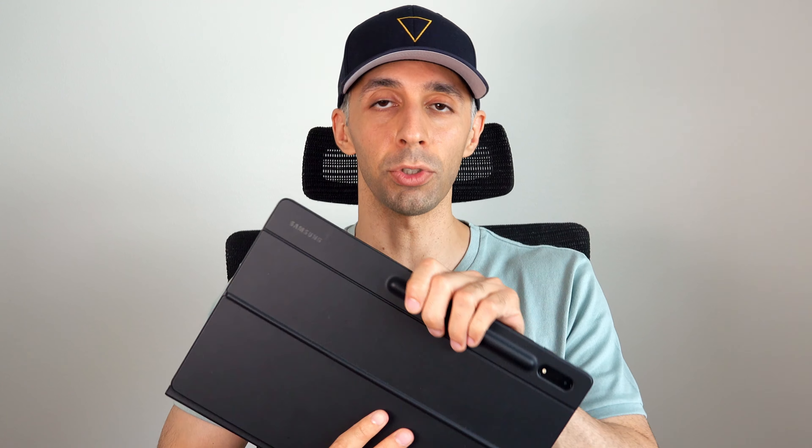I've always wondered how it would feel to use a tablet as a hybrid tool, meaning using it as both a tablet and a laptop. So what I did was that for an entire week, I only used the Samsung Galaxy Tab S8 Ultra, not only as a tablet, but also as a laptop replacement.